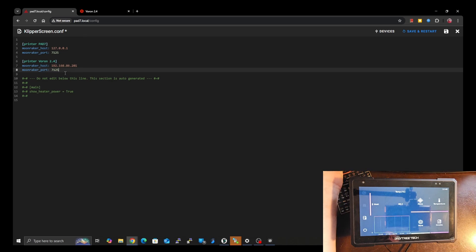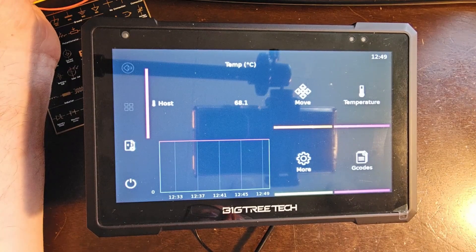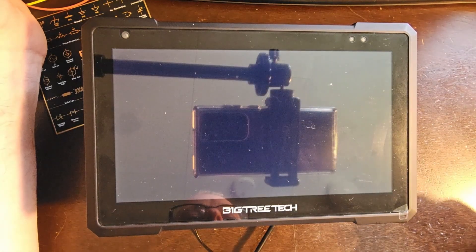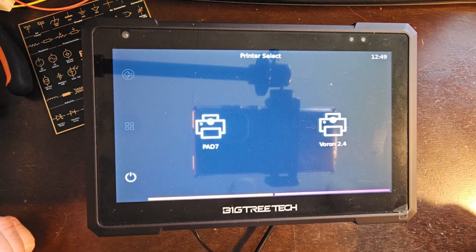For the port, because I'm running a default setup with only a single printer on that Voron host, it's also port 7125. So the port numbers are the same, but the hosts are completely different — think of it as port one in Los Angeles and port one in New York. Two completely different harbors. Now that we have the two printers set up with their proper IP addresses, we just need to hit Save and Restart.